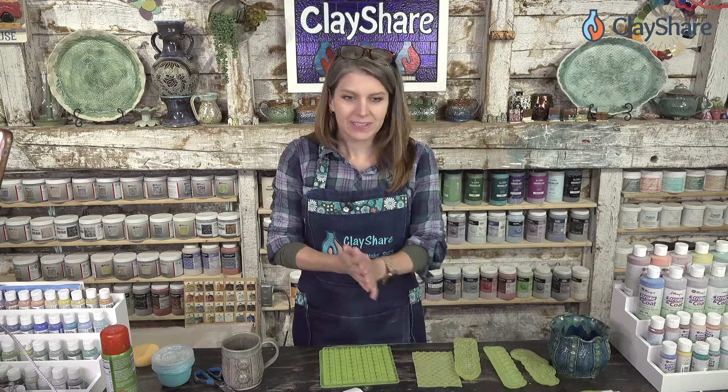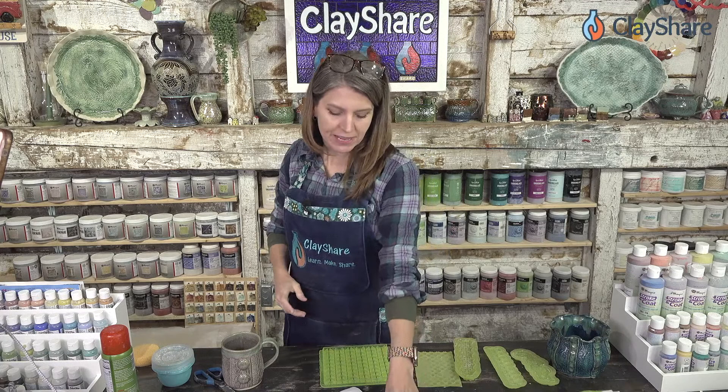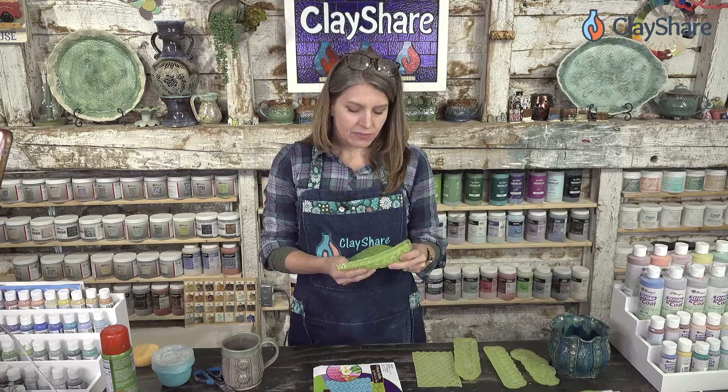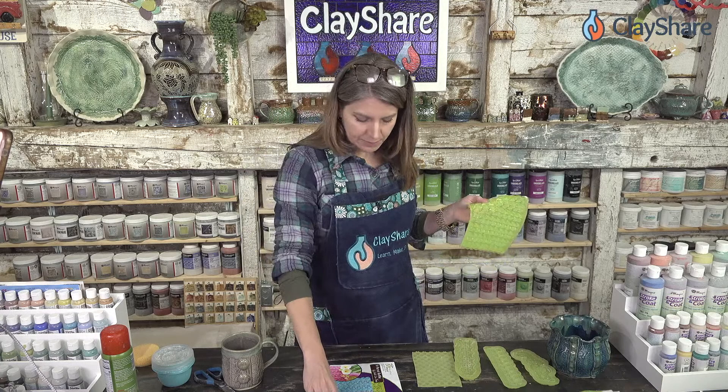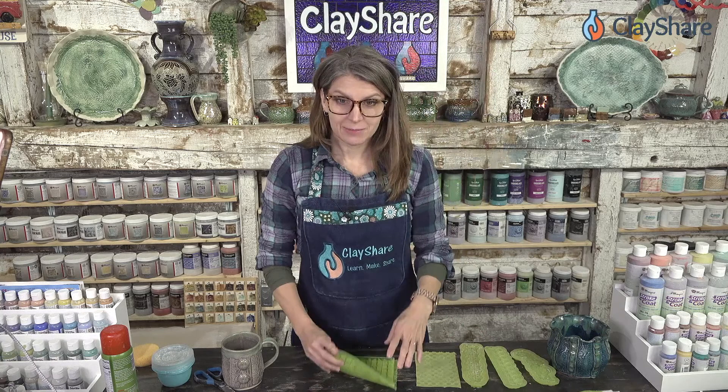Tonight we're going to be using this new V Petal Ruffle — it's brand new. I'm going to talk about how to use these if you've never used them before, and give some tips to get really great texture and succeed with them, because I know it can be frustrating when you first start using something new.